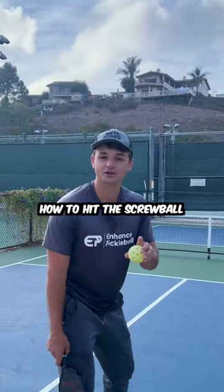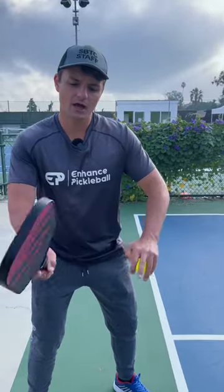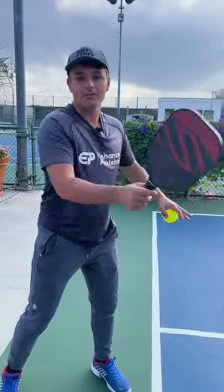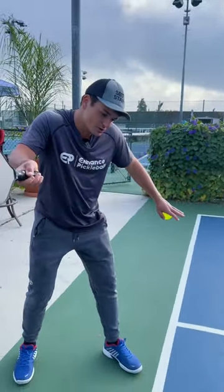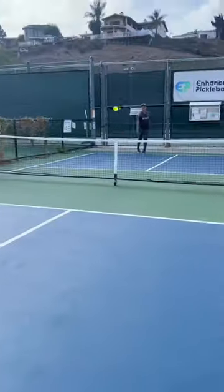How to hit the sidewinder or screwball serve in pickleball. On a normal topspin serve, I would brush up with my paddle. But on this serve, what I'm going to do is go to the side. Because of this, the ball will curve slightly to the right and it'll stay really low.